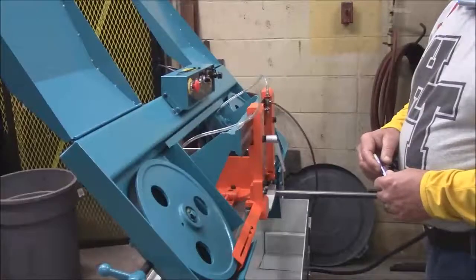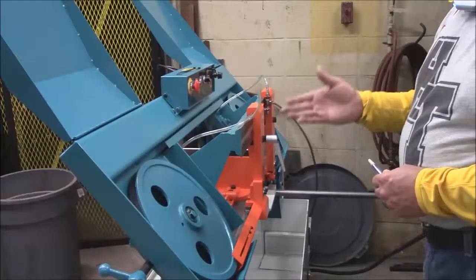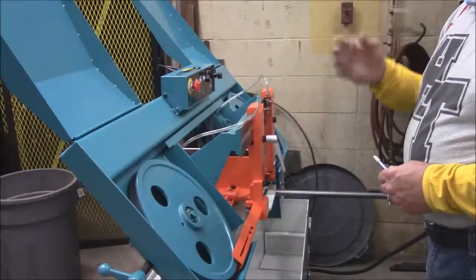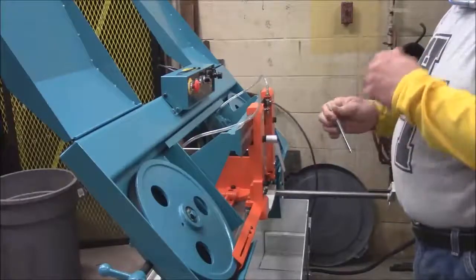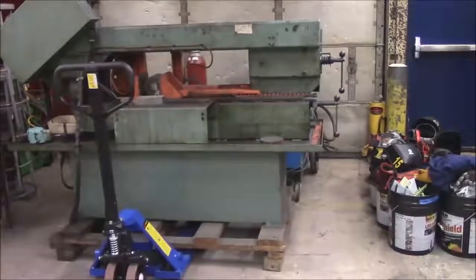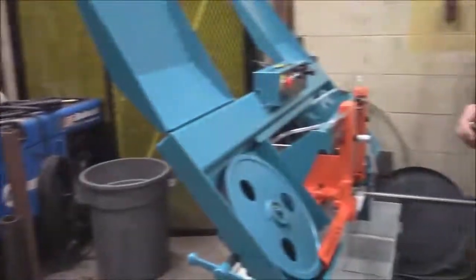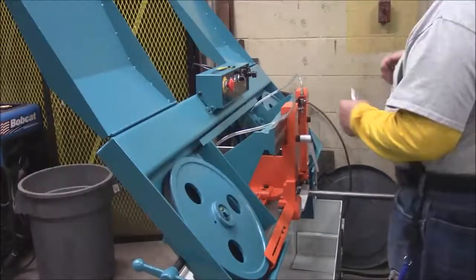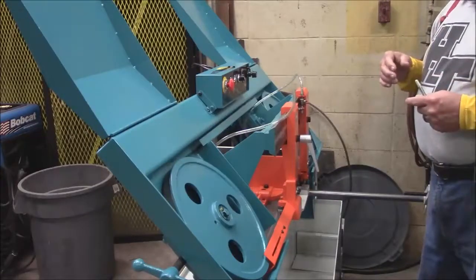The first thing we want to do is orientate ourselves to the saw. This is our new shop friend — a horizontal cutoff saw which replaces the old one. When we orientate ourselves, you need to know what the controls are on the machine.